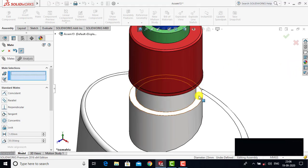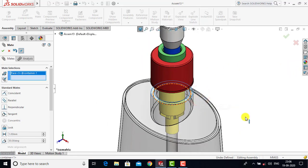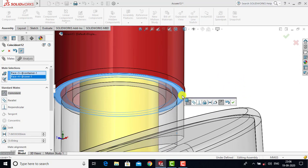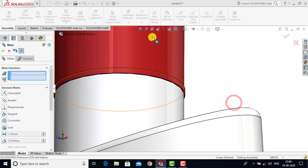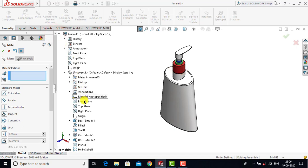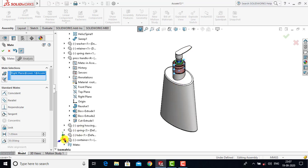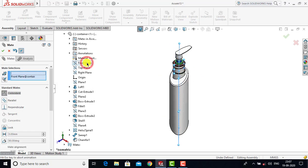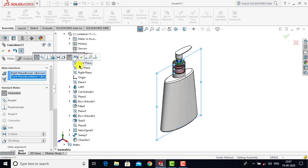After that we will select the face of the container and with this face we will select the bottom face of the cover. For both we will go for Coincident as a constraint and click OK. Now we have to align it — go to the Assembly Tree, select the right plane of the cover, then go to the container and select the front plane. For both these planes we will go for Coincident as a constraint and click OK.